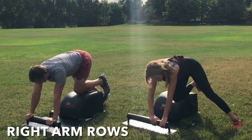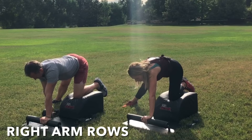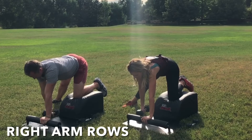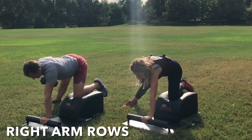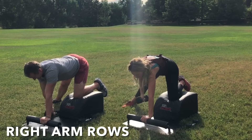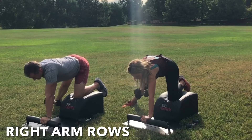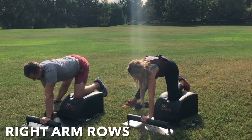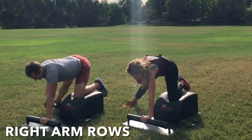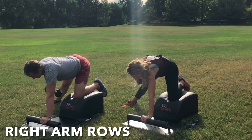Well done. Mindfully set the weight down and slide that intelligent body over to the right for some right arm rows. Left knee in the center, left hand at the front. Kick and extend that right leg out to the side — long and strong. Grab the weight with the right hand. Inhale, row the weight up into the armpit. Exhale, lower with control. Inhale, row and engage. Exhale, lower with control. Hips are square, shoulders are square, head and neck are in a neutral alignment. Suck the navel into the spine to engage the core. Focus on the breath, focus on the movement, and feel the lats engage.